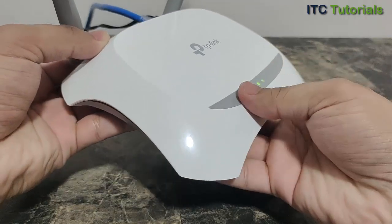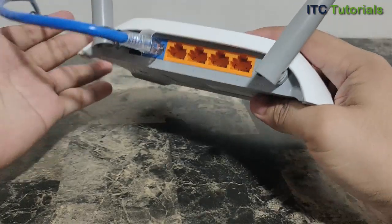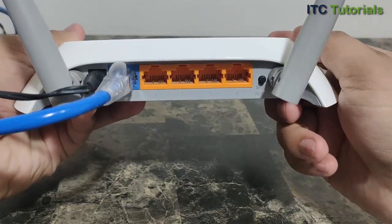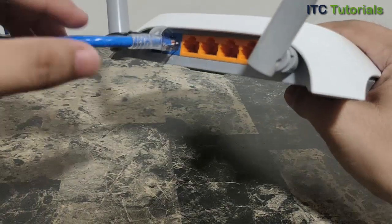So now, let's do it. First, power on your TP-Link router. You can also disconnect or remove the internet cable from your TP-Link router.